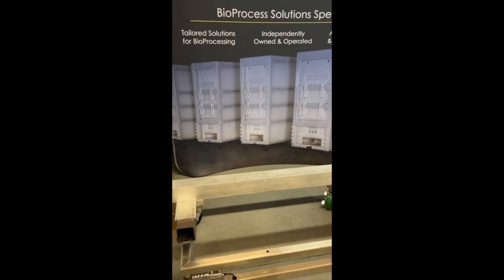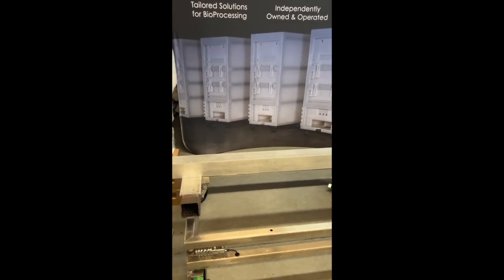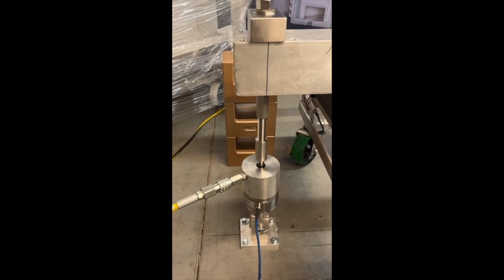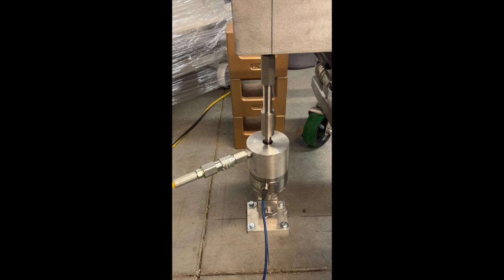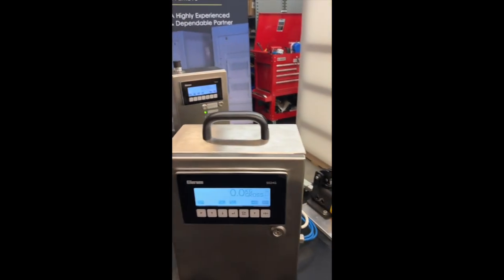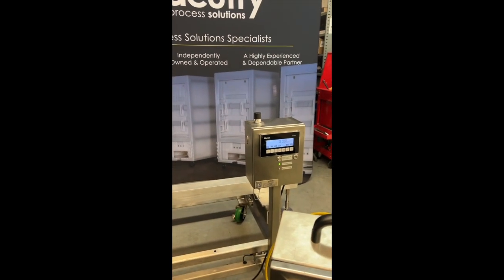Now again, normally in the past you would use weights or water to calibrate this system, but today we're going to show you the hydraulic IlarCal. The system uses a cylinder piston that applies a downforce to the cart. There's a reference load cell underneath that hydraulic cylinder that's measuring that force, which is displayed on the IlarCal screen. Simply by pumping up or pumping down the hydraulic cylinder, we can change that force and use that as a reference to calibrate our standard system.